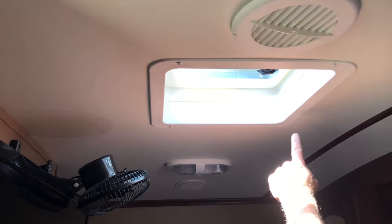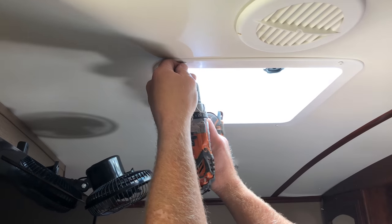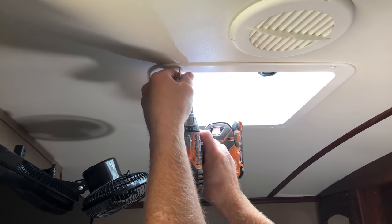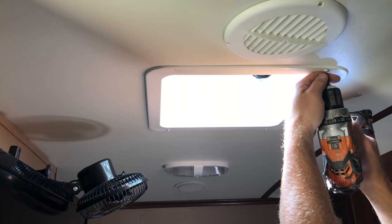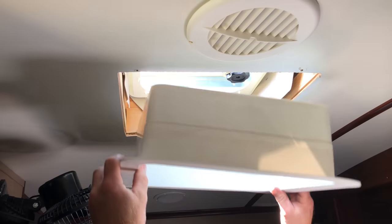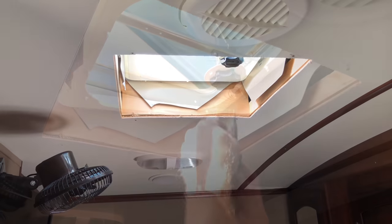You can see there's a cover on the inside — I remove these four screws here. Once I get those removed, this little shroud will just pull straight down, and that's a good time to measure your opening to make sure that your air conditioner will fit in there.